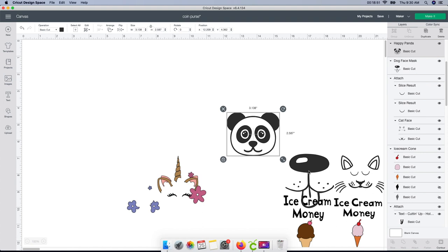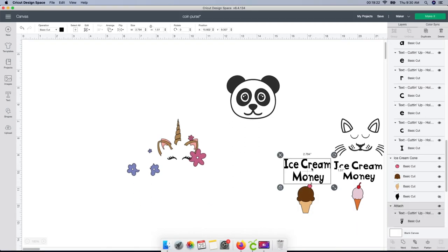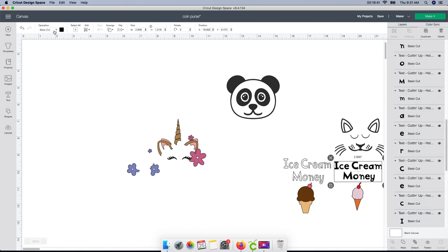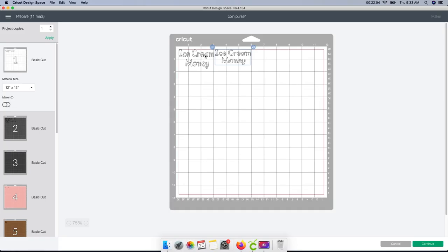I unfortunately only have four bags, so I'm gonna have to choose. I'll get rid of the dog one. One thing before I finish up: I want to change the color on the ice cream money text. I'm gonna select it, go to the color box, and see what white looks like. Kind of like that — just white. I'm gonna change this one to white as well. You can change it to any color you want; once you put it on your mat it's whatever color vinyl you use.